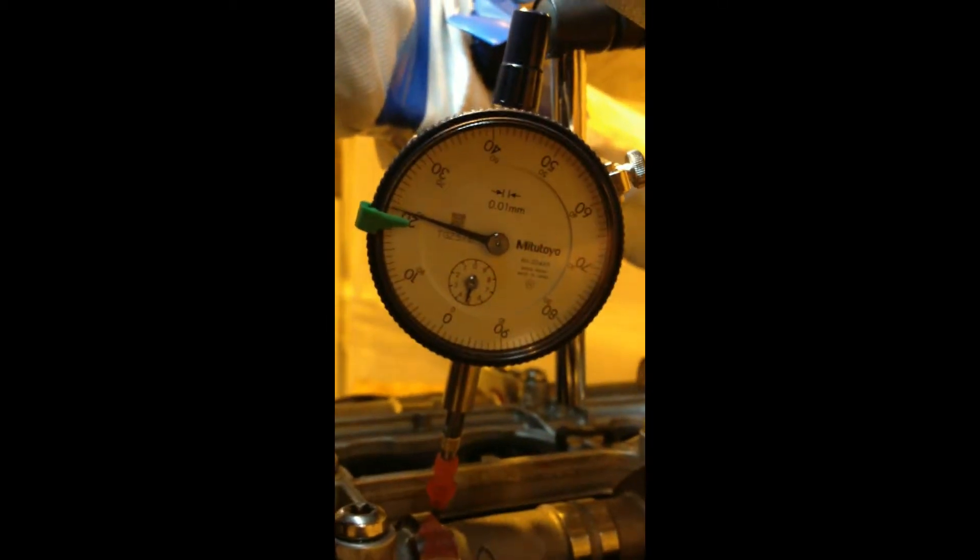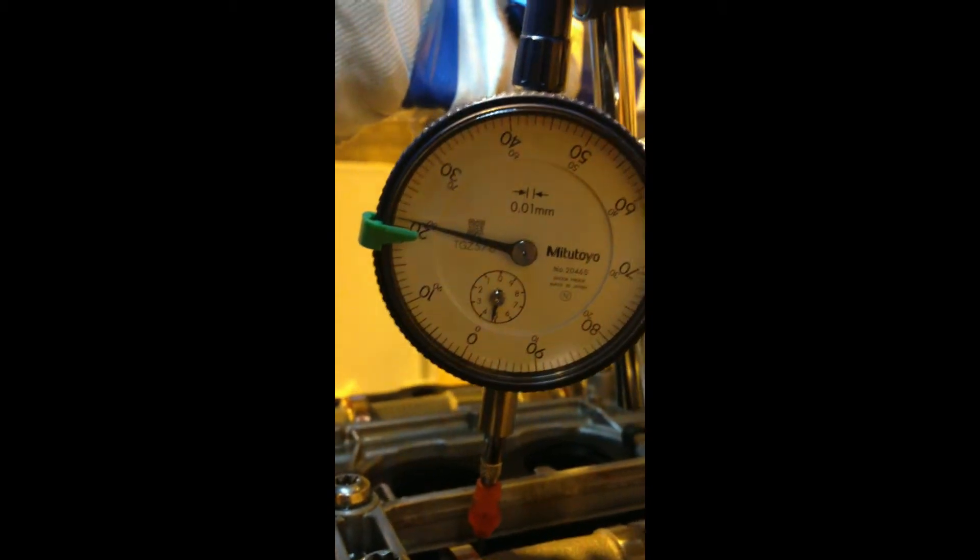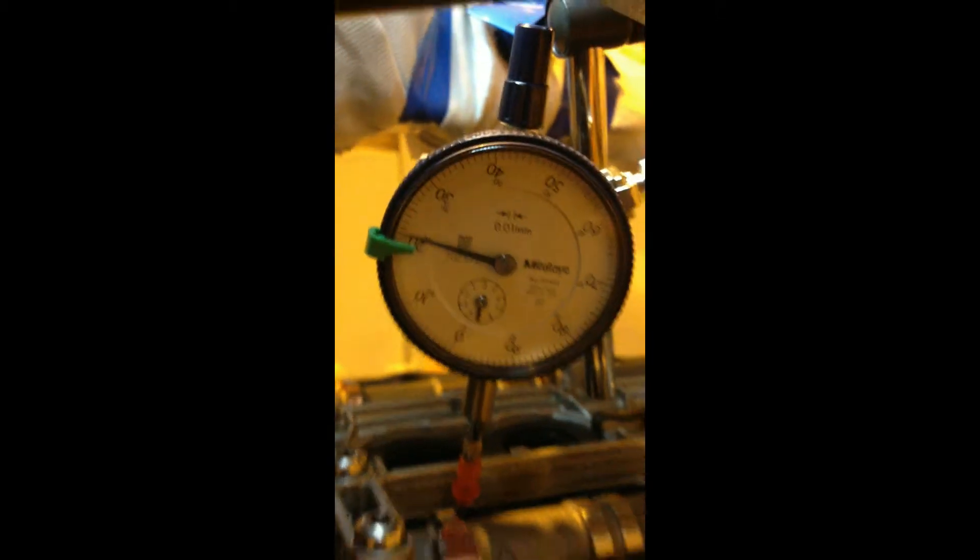Going back around and looking at our indicator — hey presto, Robert's your mother's brother — we are bang on. 2.9mm of travel there, so that's pretty good. I think I'll settle for that.